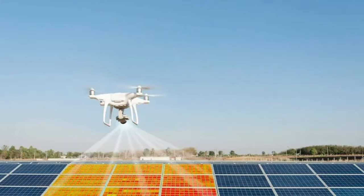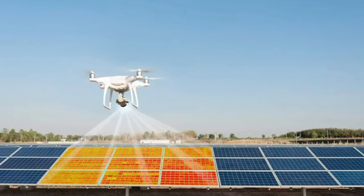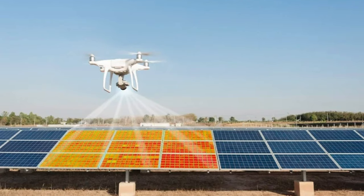Hi, I'm Varun from Hammer Missions, and in this video we're going to talk about solar park inspections using drones. Before we get into it, if you haven't looked at solar park inspections so far, that might be a great time because there are a couple of different things happening in the world that make solar park inspections using drones a very interesting initiative.